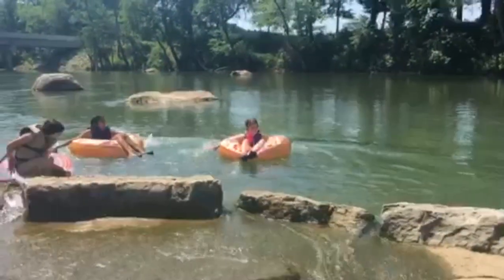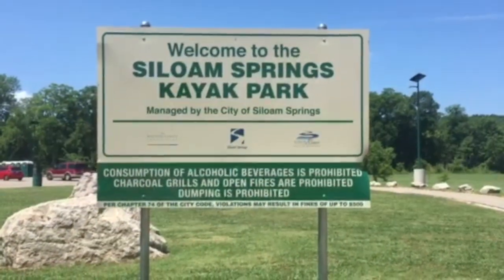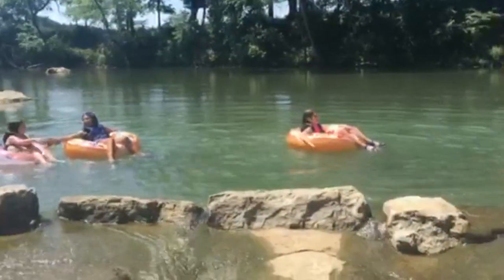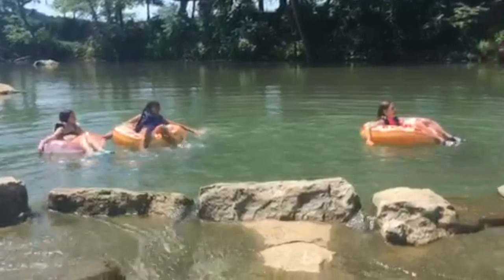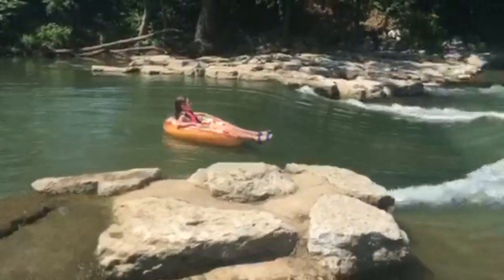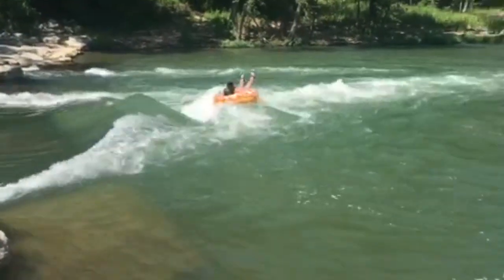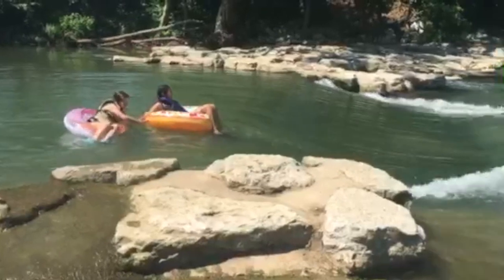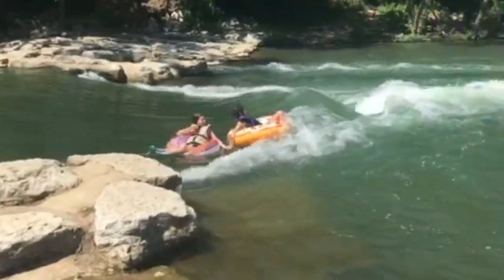We're here at the Siloam Springs Kayak Park, just a great place to come and swim, or you can shoot the rapids like these kiddos are getting ready to do. You don't have to have a kayak — you can just come and do inner tubes, like these kids are doing.